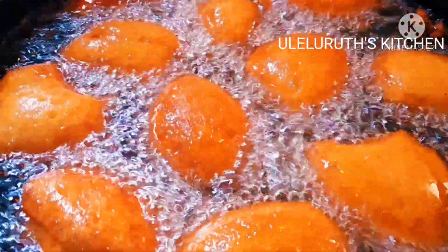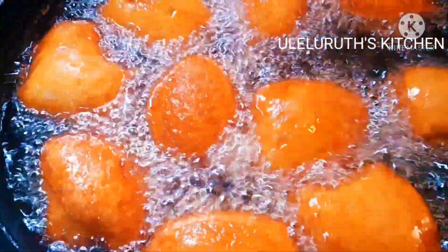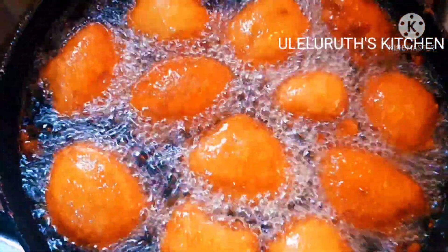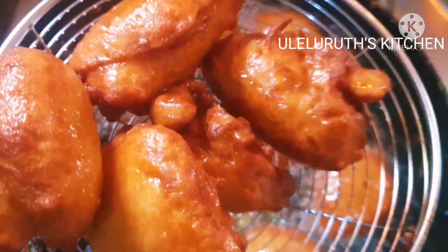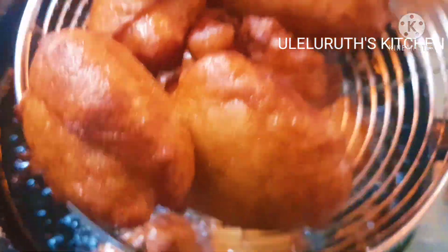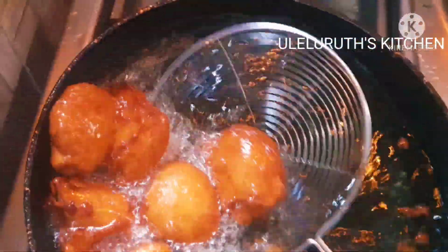This beans recipe — Akara, or beans balls — is eaten with pap. It can be eaten with oats. It can be eaten with tea. The choice is yours, and it can be served as breakfast, lunch, and dinner. It is a very light meal and it is very healthy.